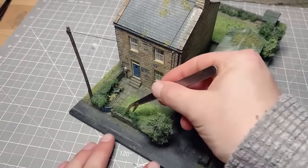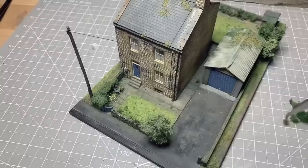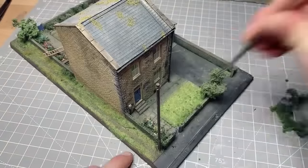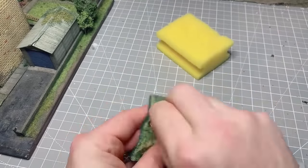So the first thing we're going to do is rip out all the old scenic material from the existing shrubs. I'm just going to speed this up because it took quite a long time to do — this was a model I made about four years ago.